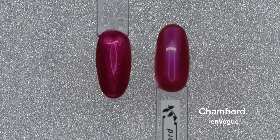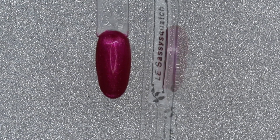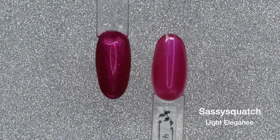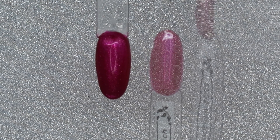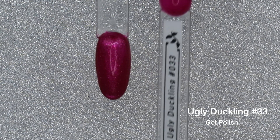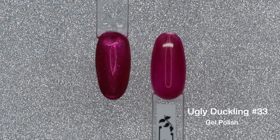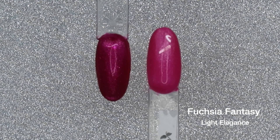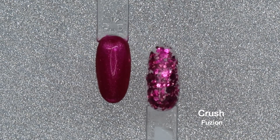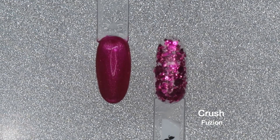Here are some colors from my collection for comparison. Sassy Squatch by Light Elegance is similar but lighter. All of these are in that fuchsia or magenta pink family but different. I don't have anything exactly like this, which I love. And look at Fusion's Crush — pairing these two together would look stunning.